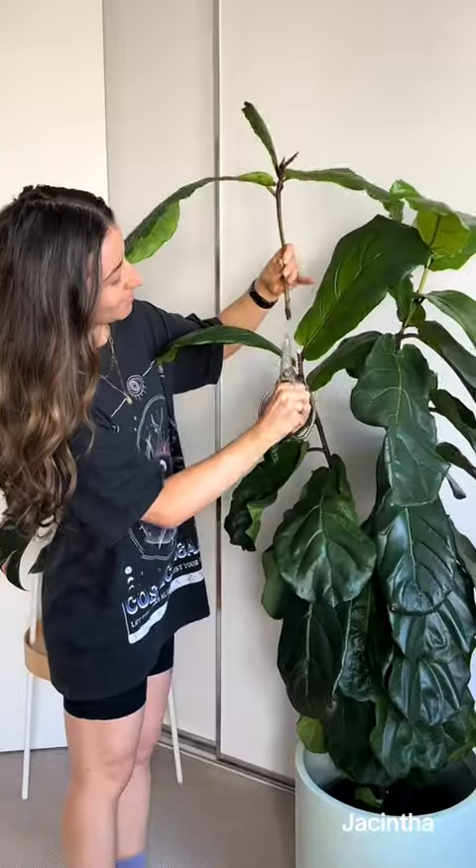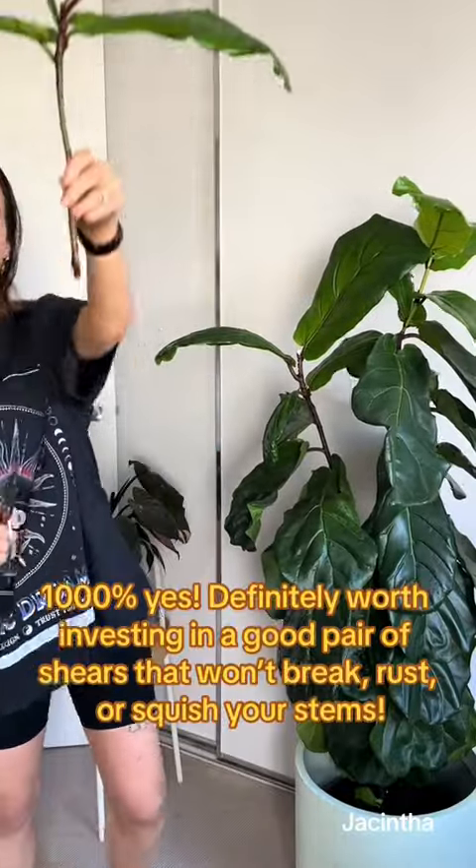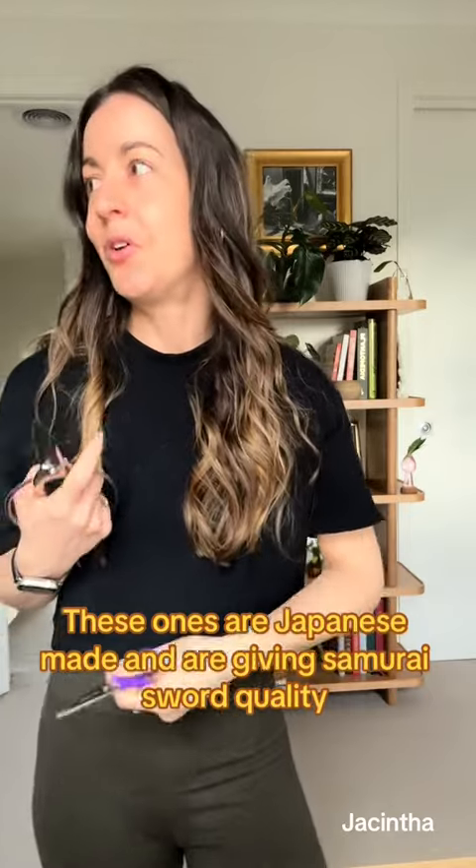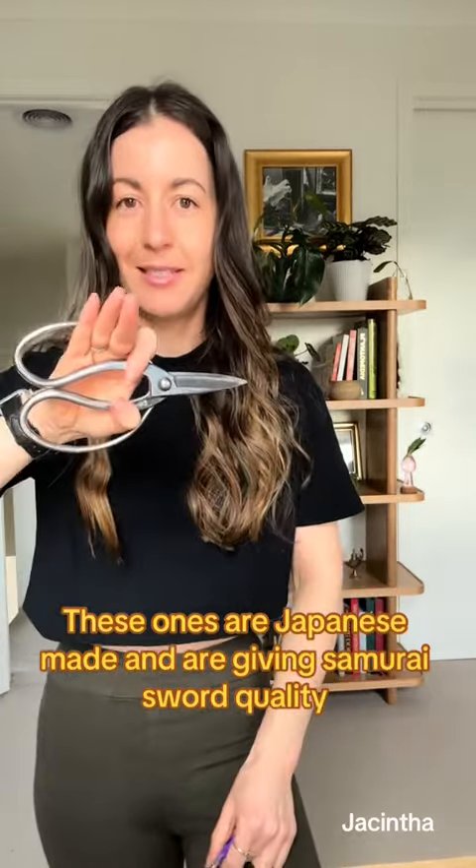Is it worth spending money on proper gardening shears? I say it's definitely worth it. These scissors, or even sharp kitchen ones, just aren't going to cut it. If you want to propagate or be able to prune your plants properly, you need some proper tools. These are so sharp, really well made, easy to clean — they make a huge difference.